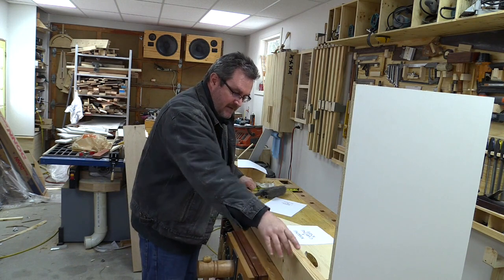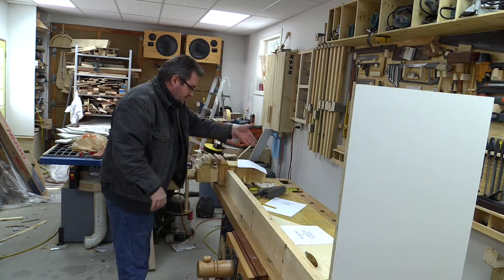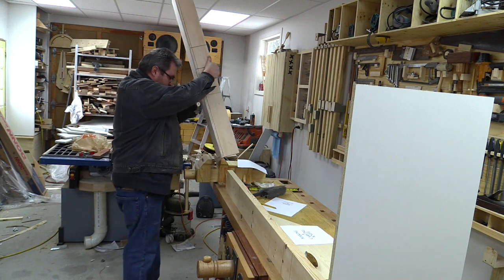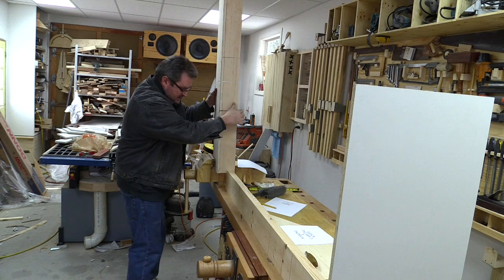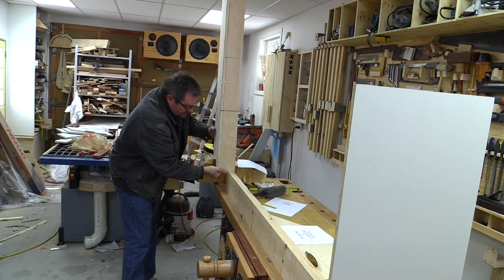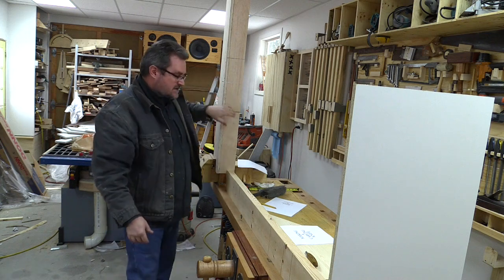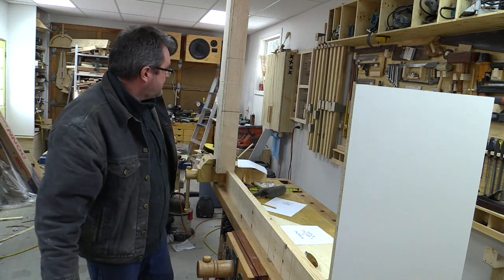I'm just going to lay it here up against that, and I'm going to use my zero clearance fence for the miter saw and get it clamped in my vise so it's up tight against that. Then I'll try to make it as plumb as I can and use that to hold up that end. If I have to run a brace down I can do that as well.